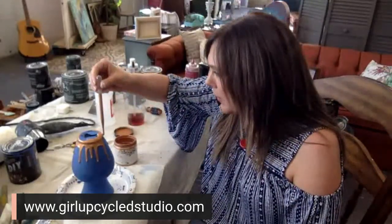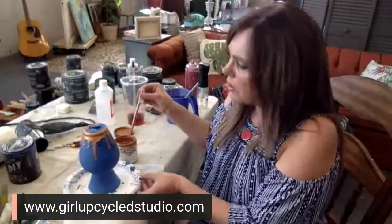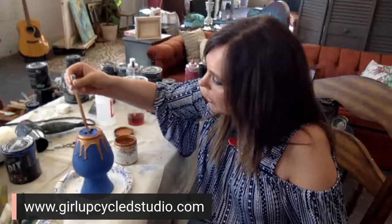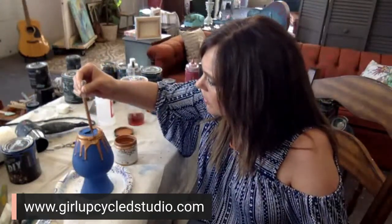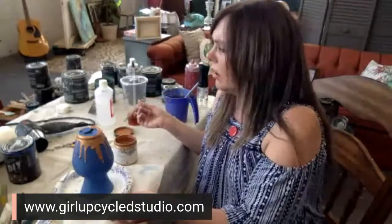I know you guys can do this, and if you do try it let me know — it makes me happy when I get messages saying you tried a technique. Make sure you're on my YouTube channel and give me those comments, because I always see them there. This copper patina looks great — someone says they're going to spray with it, that would be a cool idea. Let me know how that works because I haven't sprayed with the copper yet.